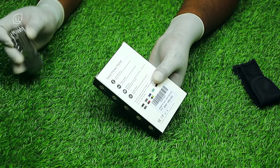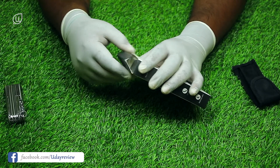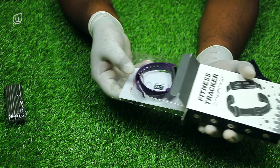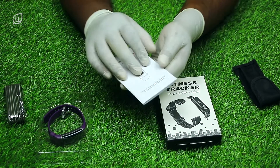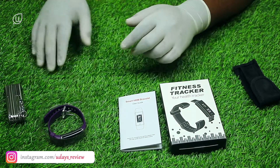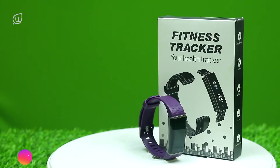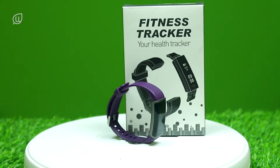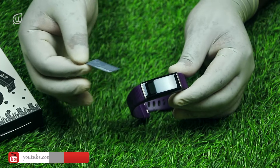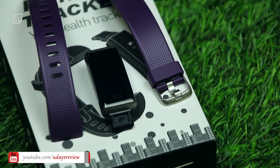So this is the fitness tracker box itself. Let me open the box and pull out the contents. As we can see, we have an instruction manual and a watch with a purple color strap on it. Let me peel off the sticker on the display. We can also remove the strap individually and charge the watch.